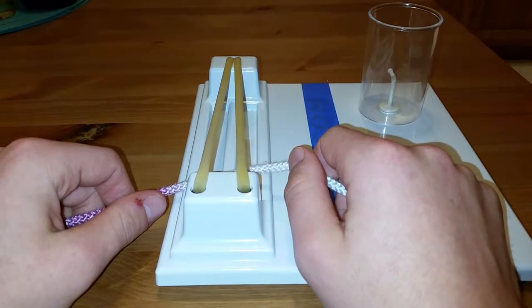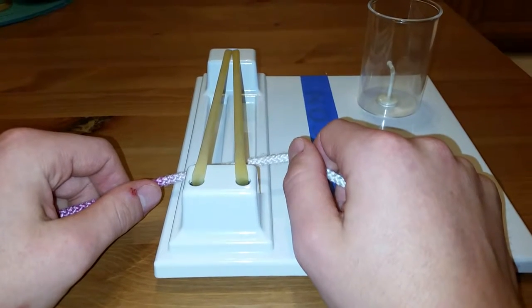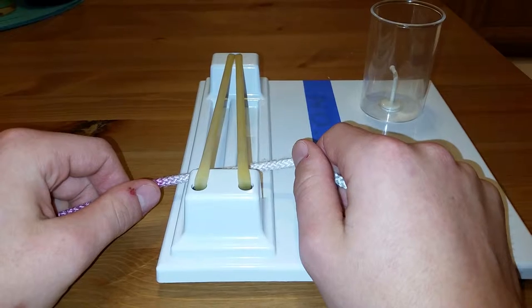Hey everybody, this video is going to be an introduction to a two-handed left-hand tie. We're going to tie a square knot, also known as a surgeon's knot today.